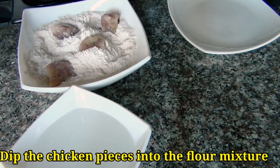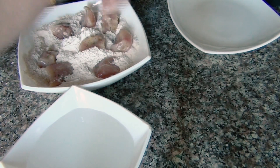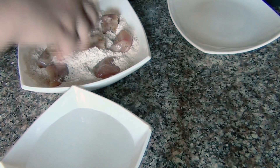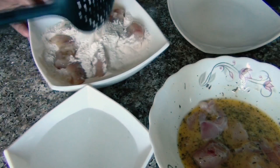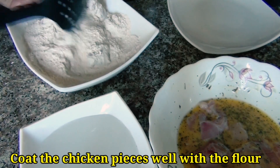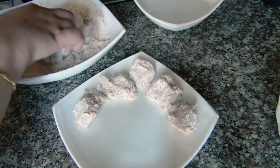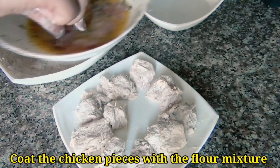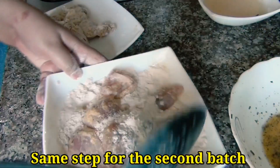Now we will coat the chicken pieces. If you coat all pieces at once it will be very messy and the coating will not be good, so first coat some pieces at a time. When coated well, remove those pieces to a plate, then do the same in a second batch. After coating, remove a small batch and take chilled water in a bowl to add the chicken pieces in it.